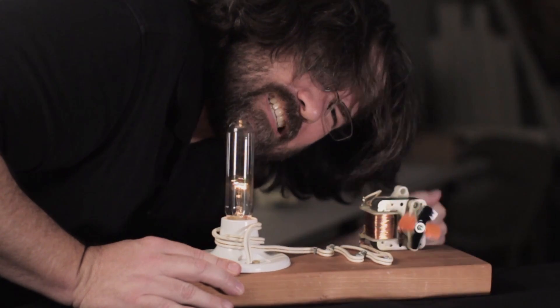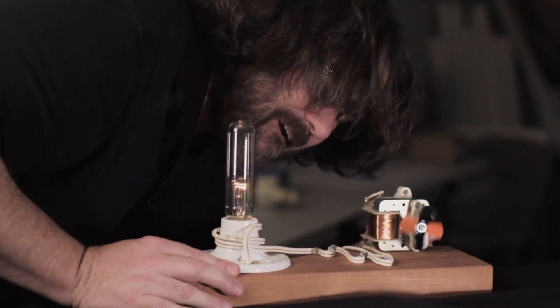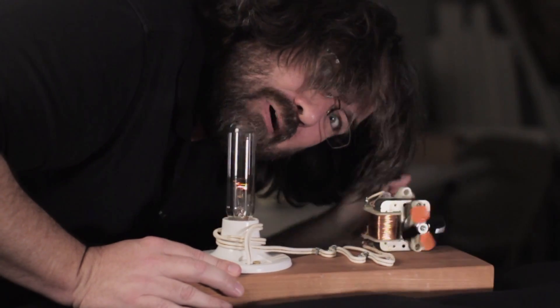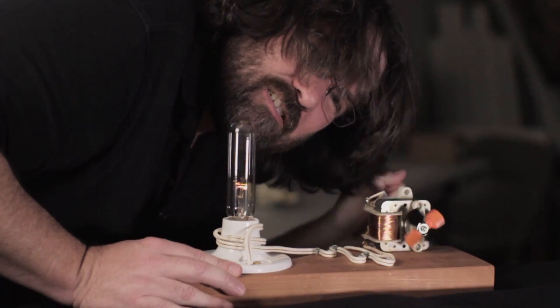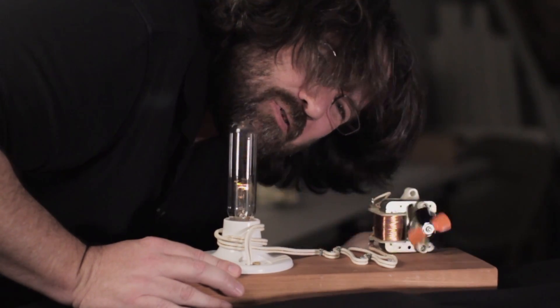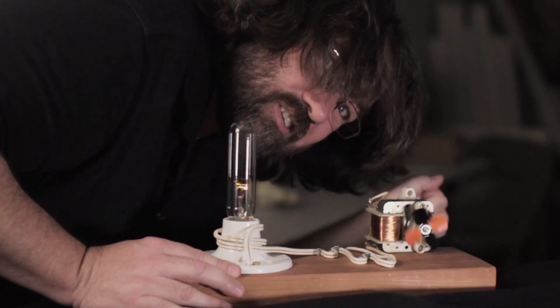Thanks Pat. No problem Clyde. So you can see it takes a lot of work just to light up this light bulb with this generator. And this generator is much more efficient than a guitar pickup. So you can imagine that with just the little nudges and slaps on a guitar pickup it's not gonna produce much electricity.